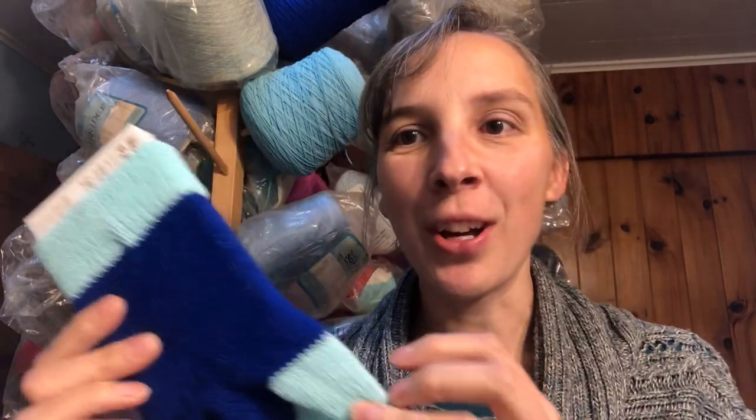Hey machine knitters! I want to talk to you today about these adorable little stockings. In this video I'm going to show you exactly how to make these on a standard knitting machine. I'll also give you dimensions, stitch numbers, and row counts for making this on a bulky knitting machine.